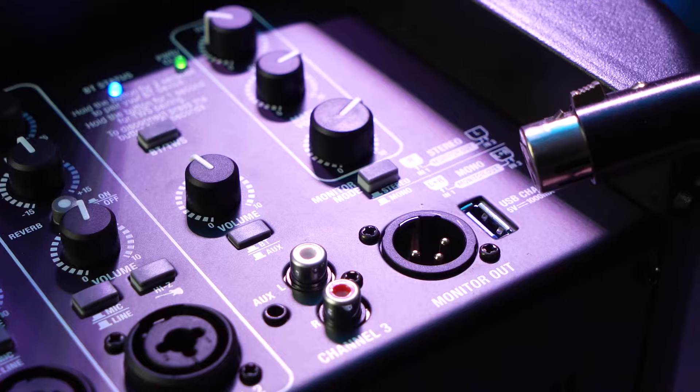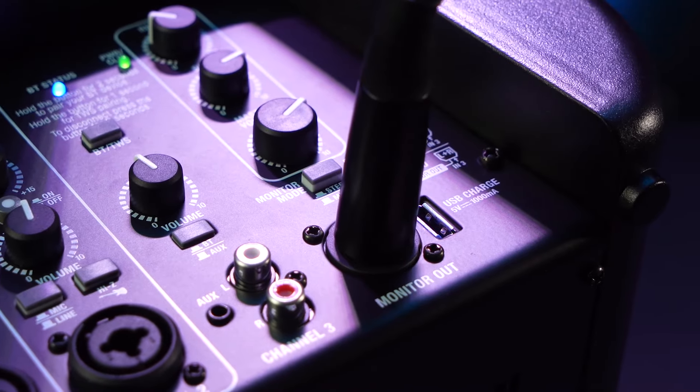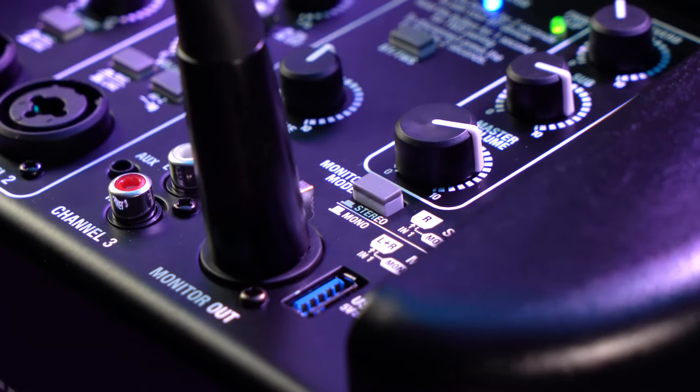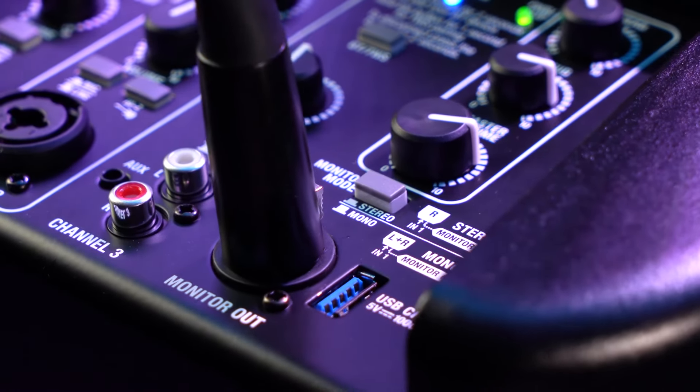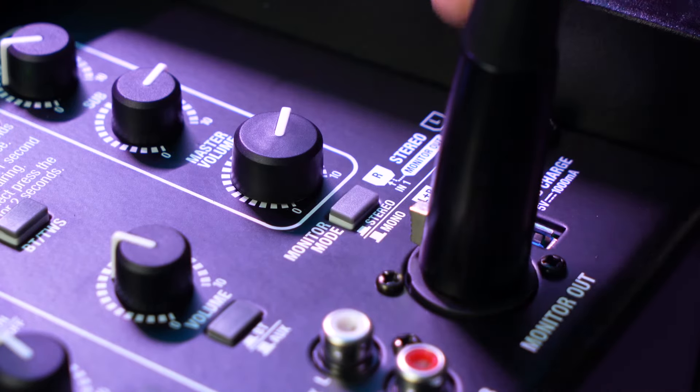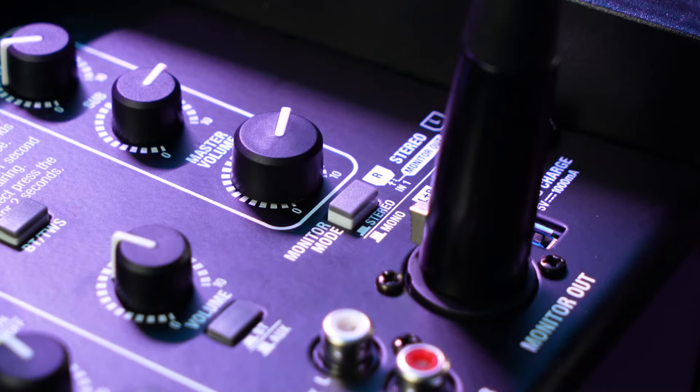The TPA also has an XLR monitor output to expand your setup with additional speakers, subwoofers, or mixers. There's a monitor output button to determine the output type — when pushed down it's set to stereo mode so you hear a stereo signal between two speakers, and when lifted up it's set to mono mode so the same signal plays through each speaker.